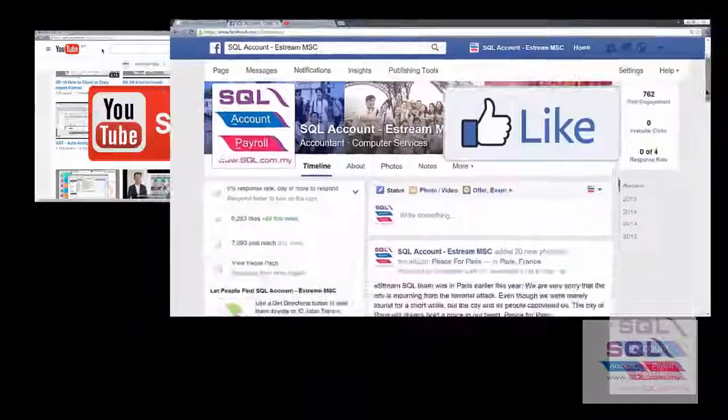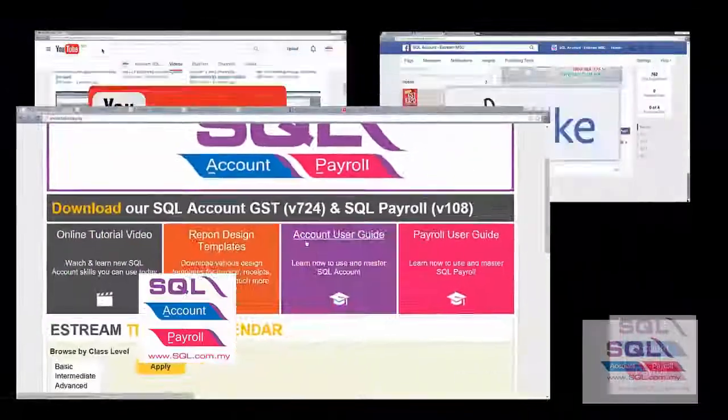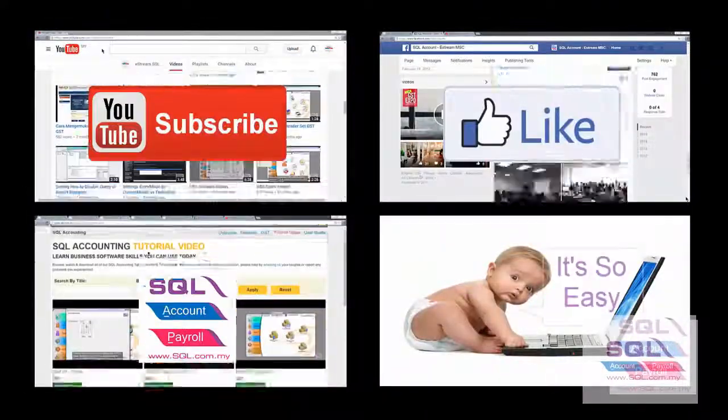Subscribe to our YouTube channel for the latest videos, follow our Facebook for the latest updates, and visit our website for reports and guides.